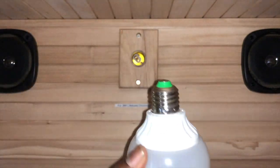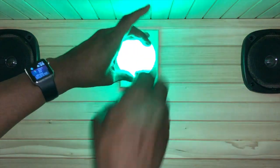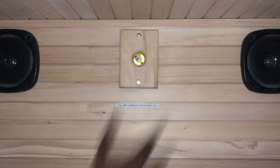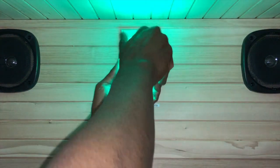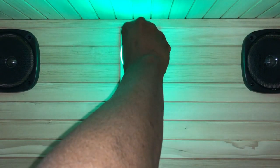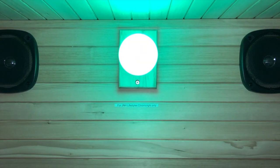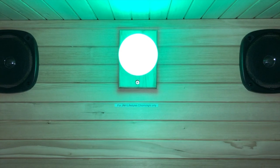Now we've got our bulb — let's put it in. There's no on/off switch other than the remote, so be careful. We put it in and tighten it up as much as possible. There you go — the light came on as a nice fluorescent green.